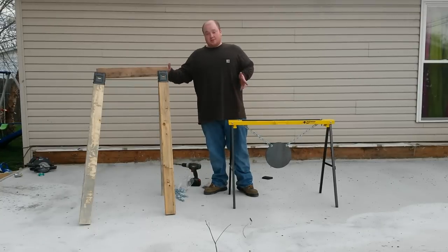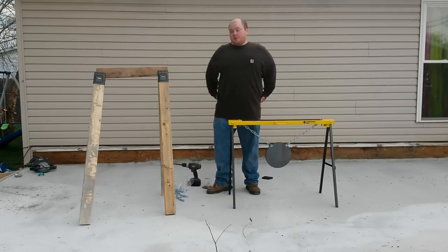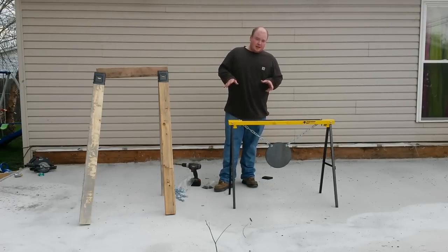But this one is still very nice. You can shoot at it all day. You shoot the board up, go spend another two dollars, get a new section of wood, and you're good to go. Thanks for watching. You're going to see these in use in my next video.